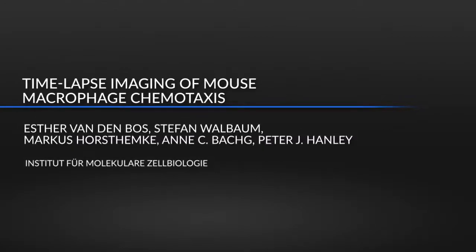Traditionally, macrophages have been difficult to study in real-time chemotaxis assays because the cells are slow moving.